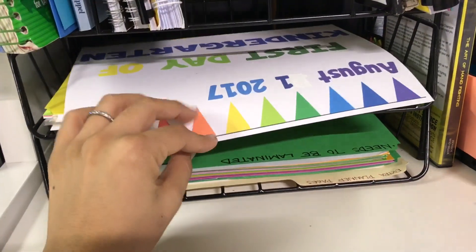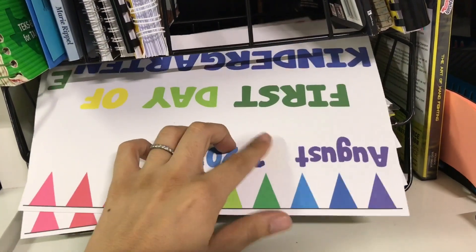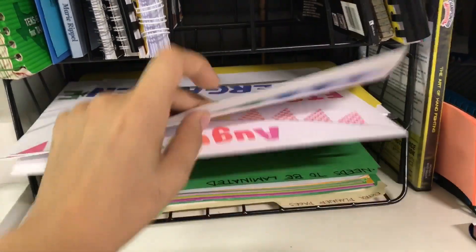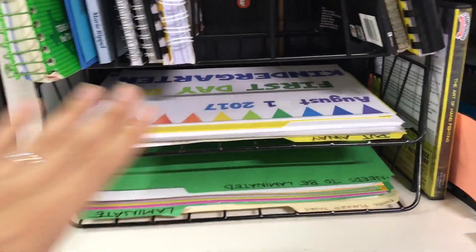These here are just little posters I made for the first day of school for the kids — I just don't want to lose them. I messed up on the date; I put the 31st instead of the first, so I just whited it out. These are just little posters I made for the kids for the first day of school, so I just kind of put them here for now.